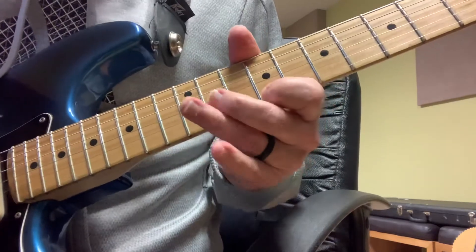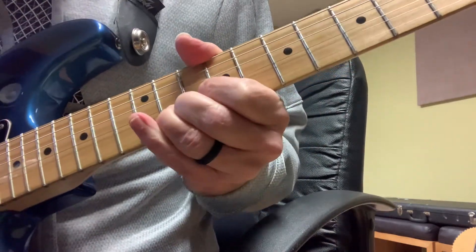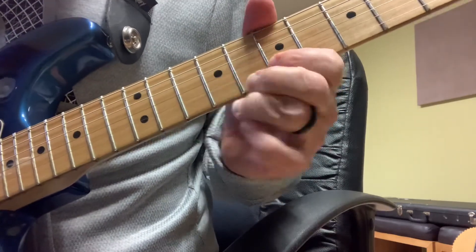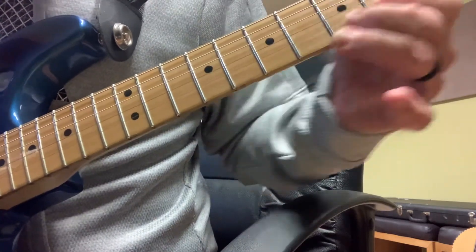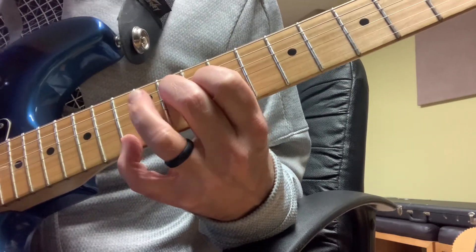All together, it's... sliding up. And that's it.